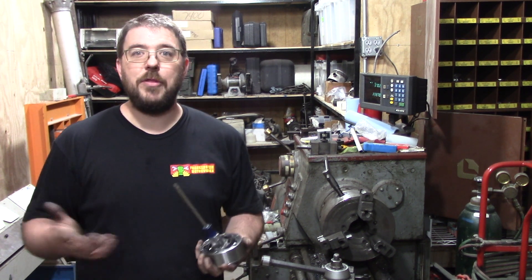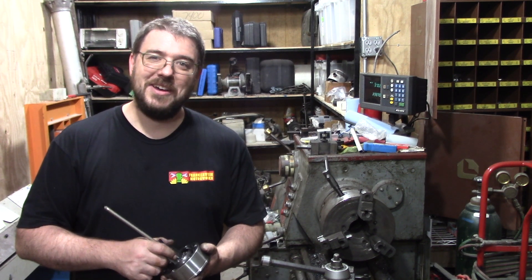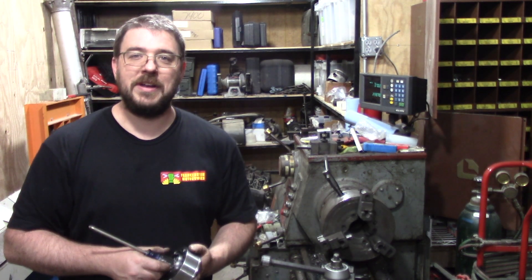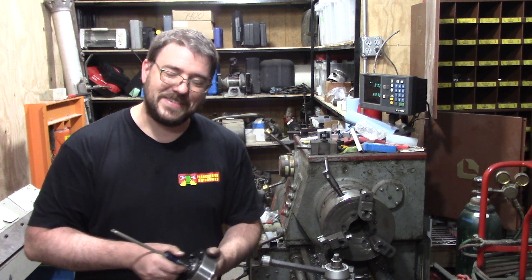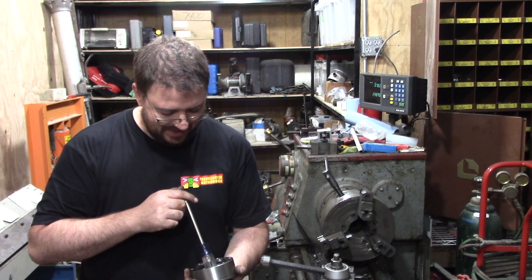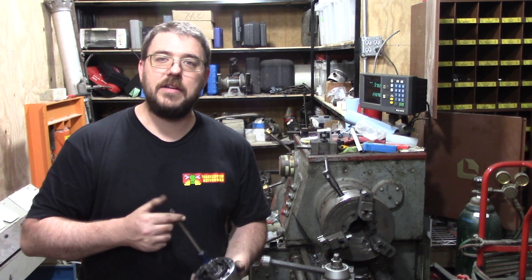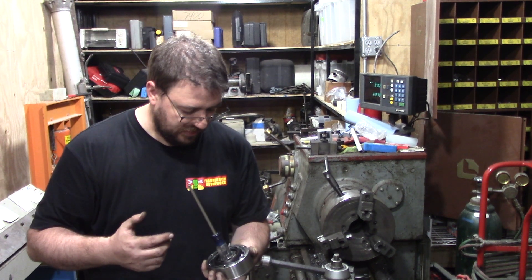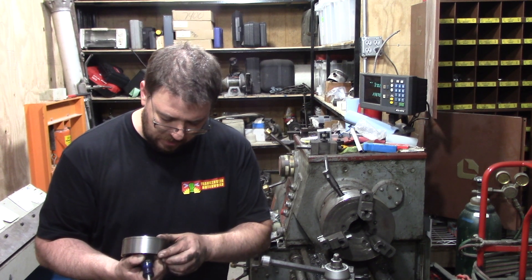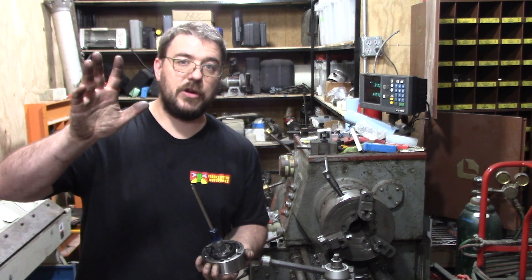Tell me in the comments what you guys care about. Also — 5,000 subscribers! There are 5,000 of you that clicked that button — that's awesome, I really appreciate it. Let's keep doing this. If you're interested in some of these shorter discovery videos, tell me about that too. There are often a lot of little things like this that come up that I don't feel are worthy of a full video, but this one had been bugging me for years. Have a good one, we'll see you guys later.